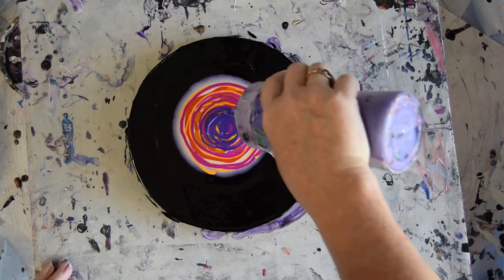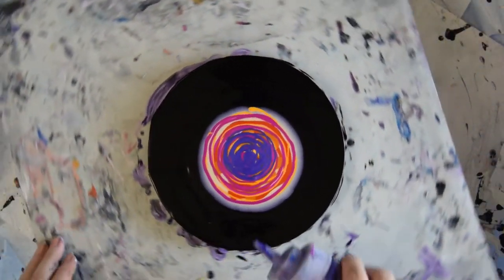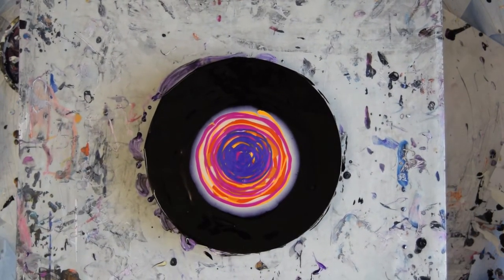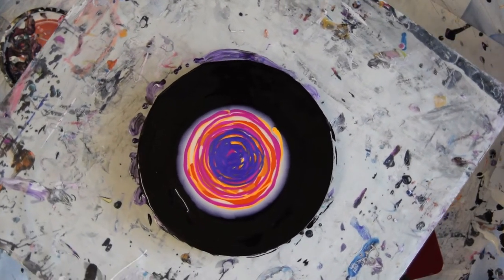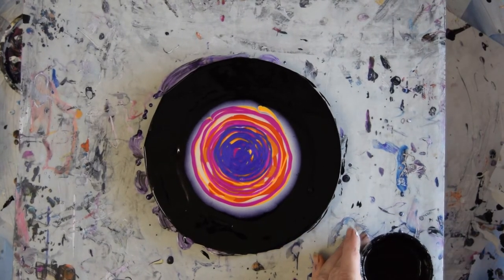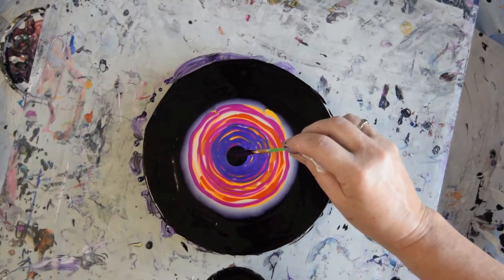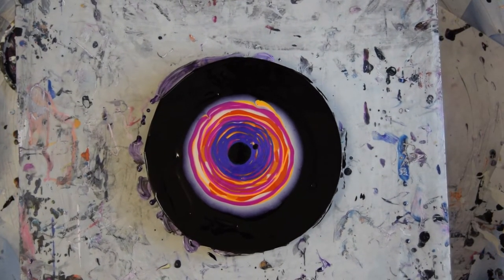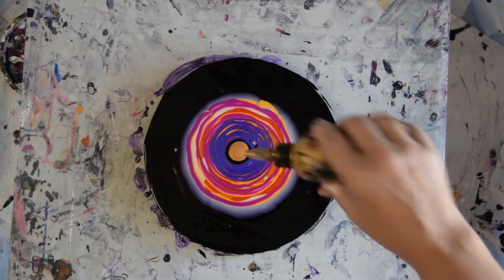I feel like I should be swiping this instead of blowing it out. I'm going to try and move it. I touched my bottle. So I'll pick up the bottle and find my cell activator. I have an Amsterdam Black and a Pebeo Iridescent Gold. I love these colors actually. And then I'm just going to blow into it.